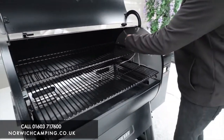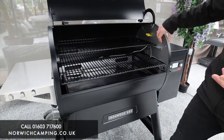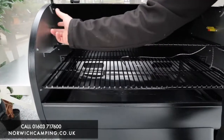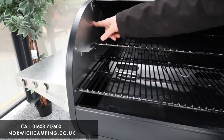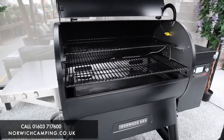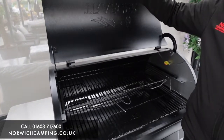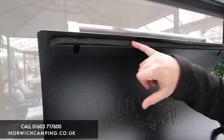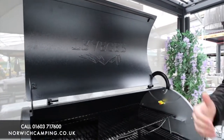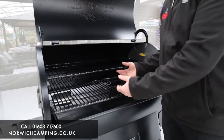Being the middle of the range grill, you've got insulated sidewalls, so there's more insulation to make it more efficient and hold its temperature better. You've also got an insulated section on the lid as well, which keeps all the smoke and heat in — making it a lot more efficient again.